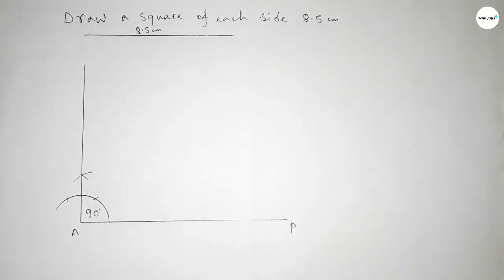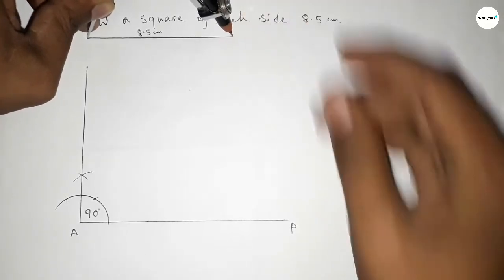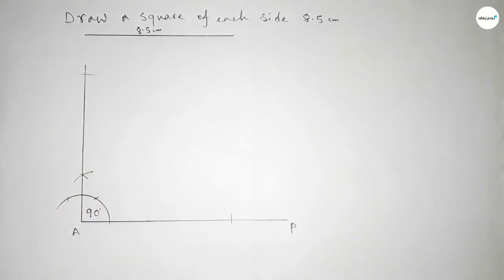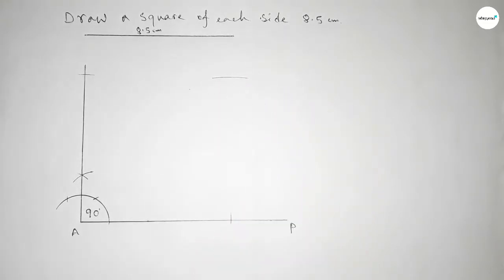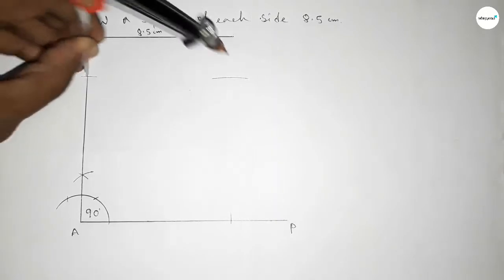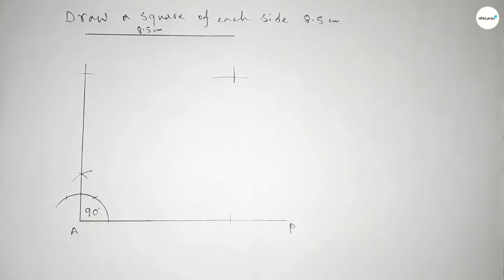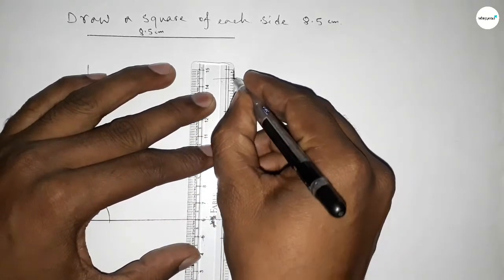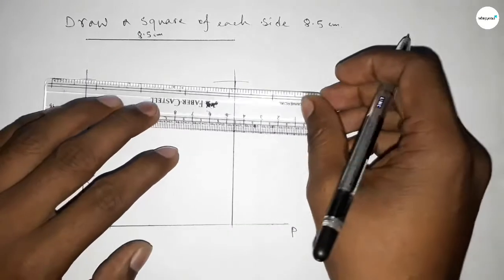Now taking the length 8.5 centimeters by using compass and putting the compass on the point, cut here and cut here with same length. Putting the compass here and drawing an arc with same length, then putting the compass here and cut here, so both the curves intersect at a point.